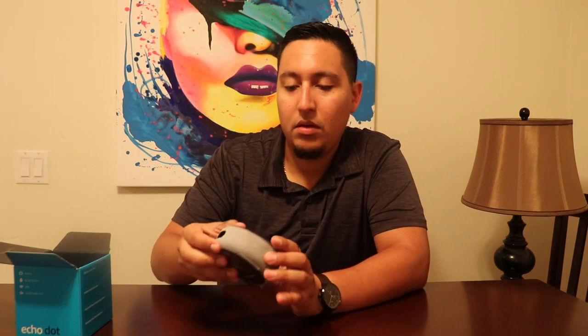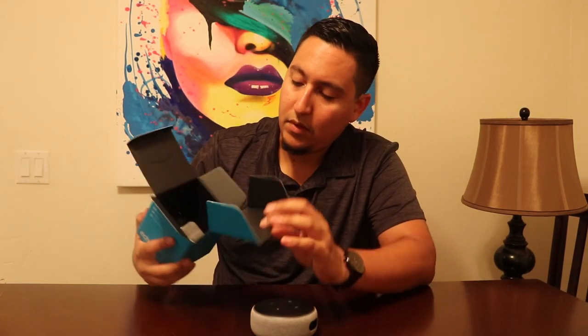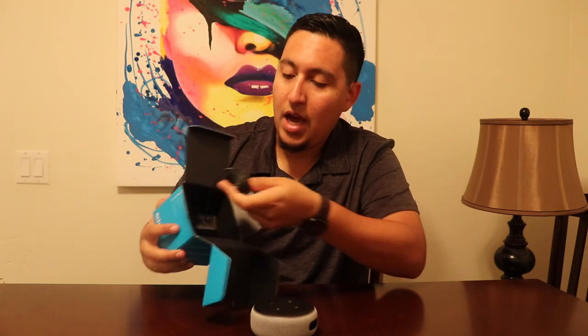So let's go ahead and open it. First thing that you see when you open the box is the speaker itself. I'm going to take it out of the little bag. The one that I ordered is the silver one — they have black and also white. You have the power cord; I'm going to put this on the side. It has the connection.